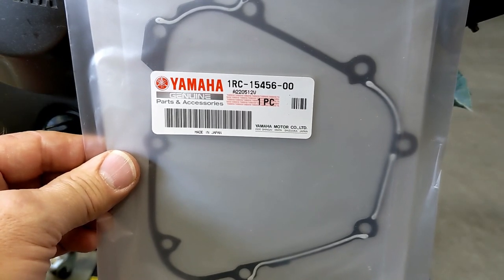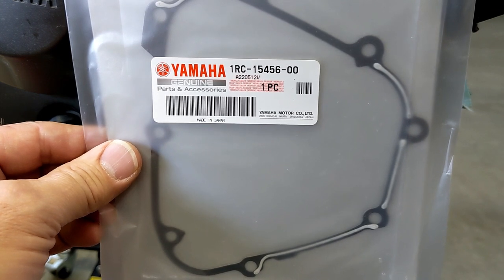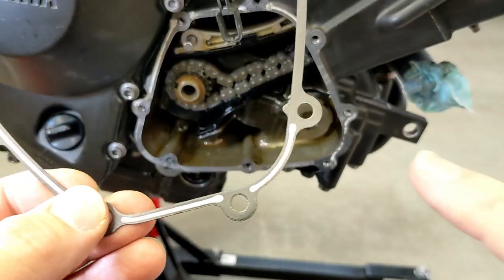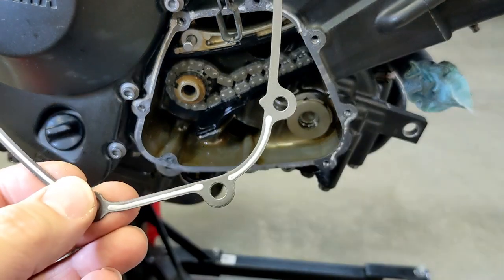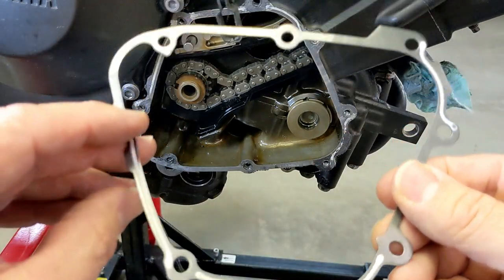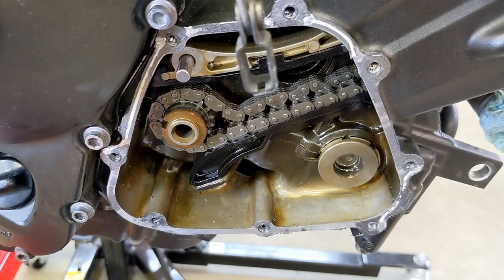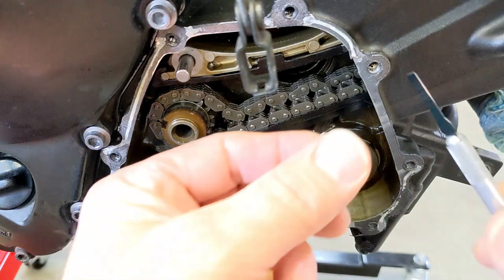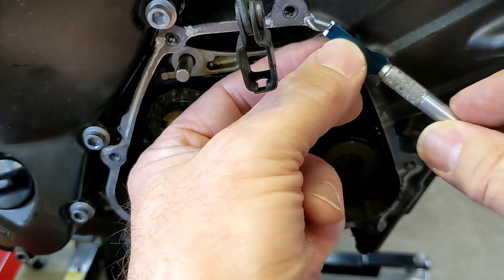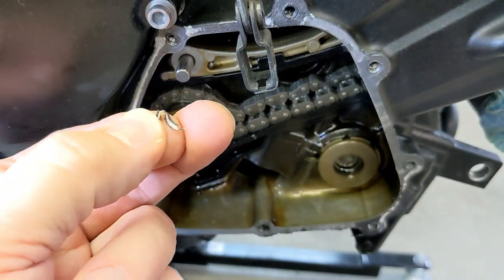Here's the new gasket — just a little off topic but I'll get back to the cam chain tensioner in a sec. Yamaha part number 1RC-15456-00. It has this white stuff on here and I'm not sure what that is. I was thinking about this — why would you put it on only certain sections and not others? You can see it's just on certain parts. So if anybody knows why they only put it on part of the gasket, put it in the comments.